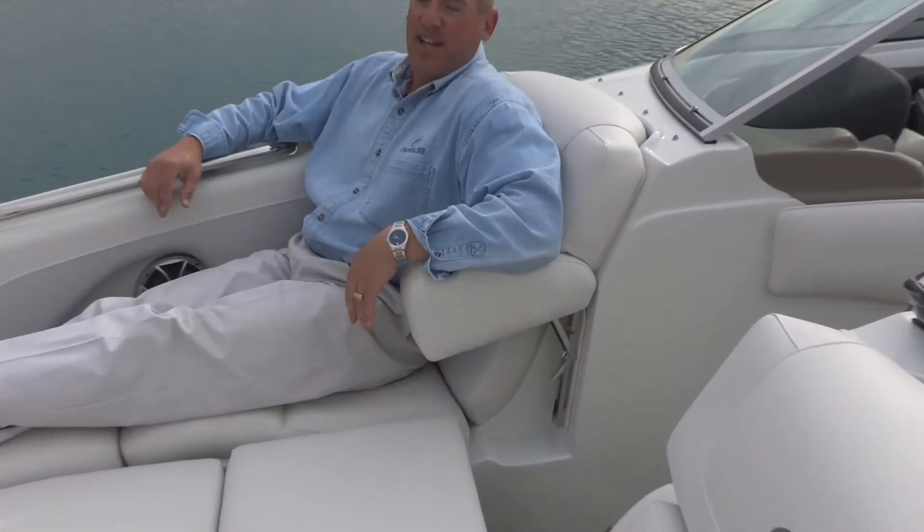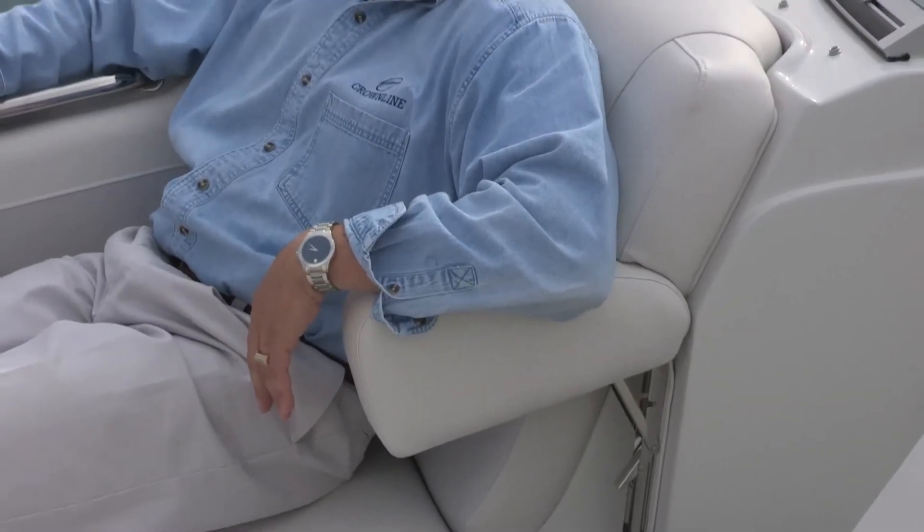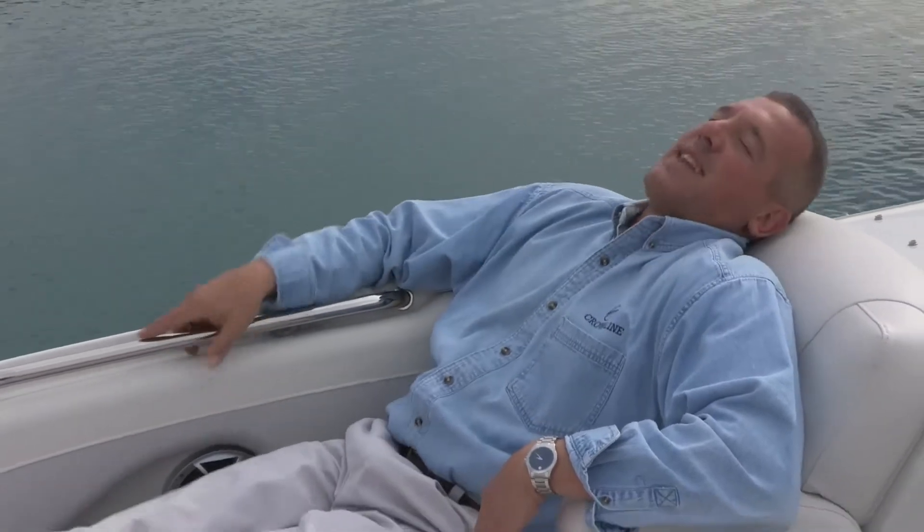A really neat feature here is the flip-up armrests in the bow. They help take all the pressure off, so you can feel yourself melting back into these seats without worrying about what you're going to hold onto. Even in the roughest water conditions, or when another boat comes blazing by and cuts a large wake where people can get tossed around, when you're relaxing here you never have to worry about what you're going to hold onto.